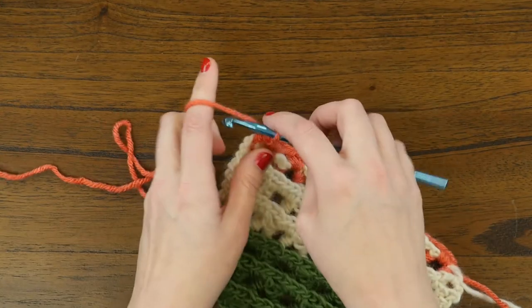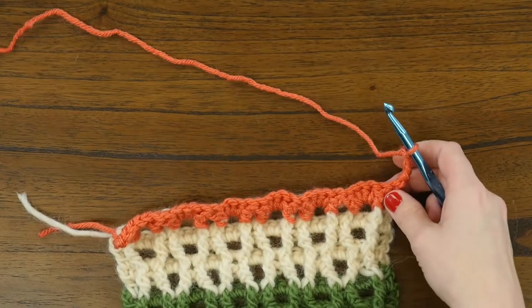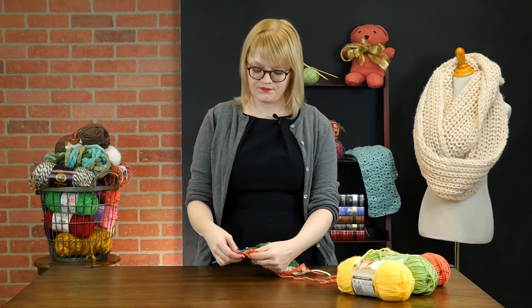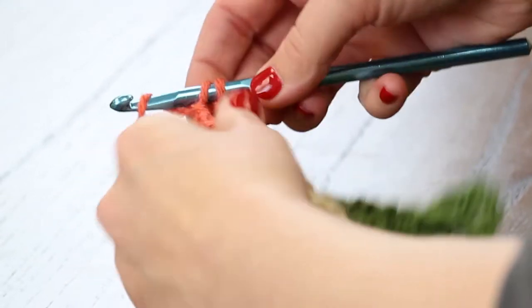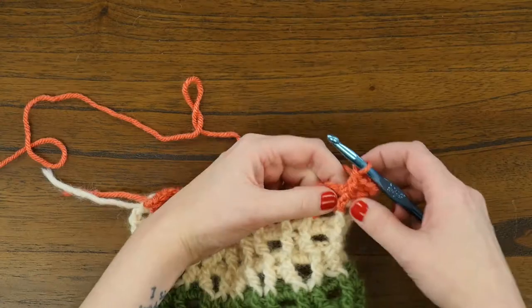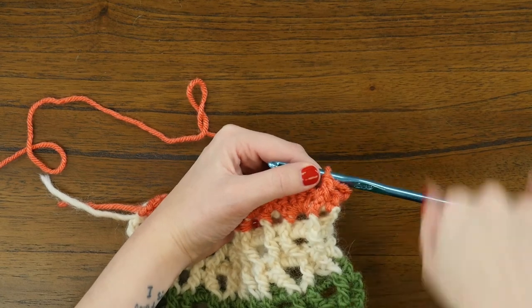Now we're ready for row three. We're going to start by doing a chain four and turn to the right side of our work. This is conceptually really similar to the previous row, but since we're on the right side, our double crochet stitches will be in the front post instead of the back, to keep that height consistent across the swatch. So we've done a chain four and turn — now we're going to do a front post double crochet in the next stitch. The front post versus back post is pretty self-explanatory based on the name: just make sure you're looking for that ridge of the double crochet and working from front to back to front around it to form the stitch.